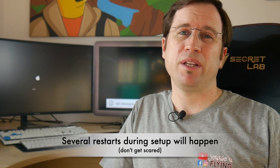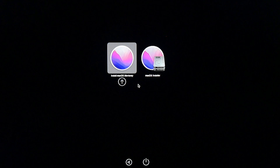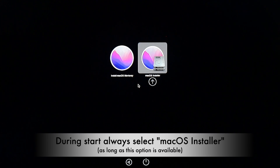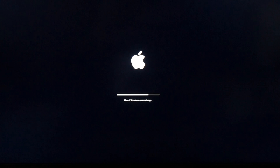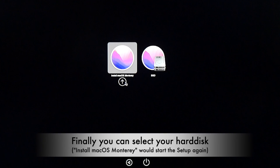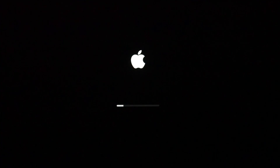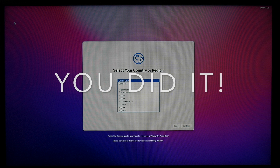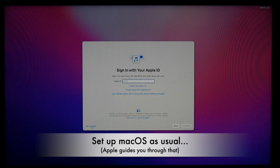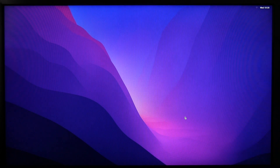Setup may take about an hour depending on your Mac's speed, and there might be three, four, or even five restarts during that time — don't panic, just sit back, relax, and give it time. During setup, always choose 'macOS Install' on your hard drive — this is the part that updates macOS. After a few reboots, select your hard disk when prompted. Eventually you'll reach the setup assistant, follow Apple's guidance, and you'll have macOS Monterey.